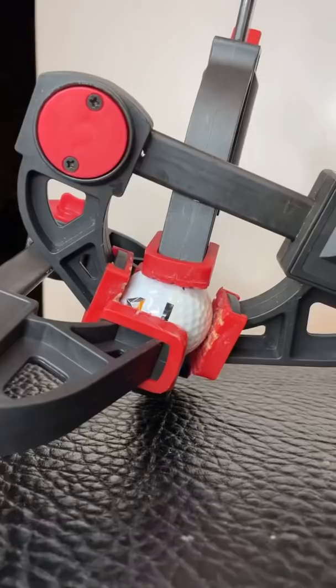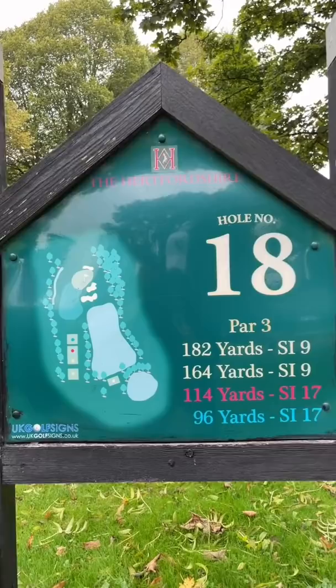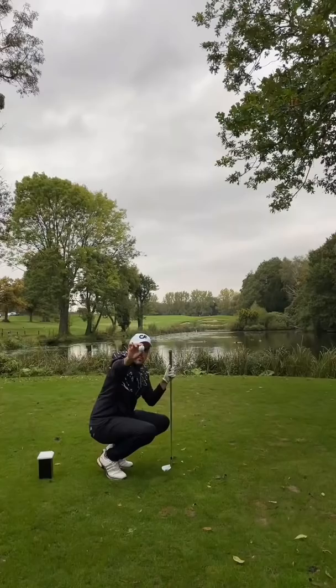And finally, take it to the golf course and hope it don't break. Have a look at this 18th hole — this par 3 is incredible. And here we go, the hole is playing 190 yards from the tips.